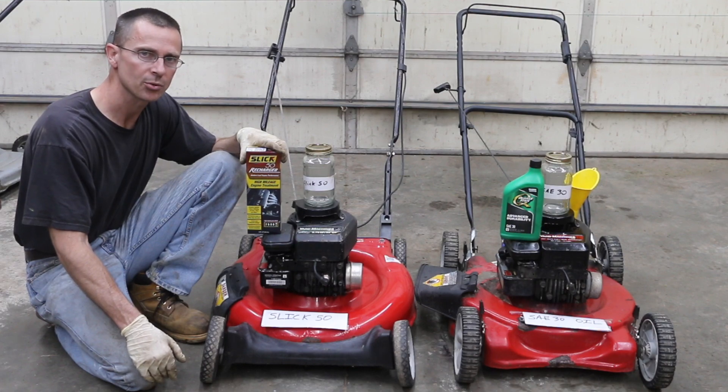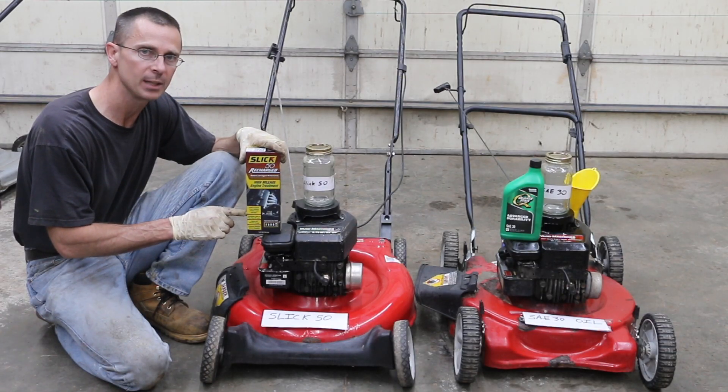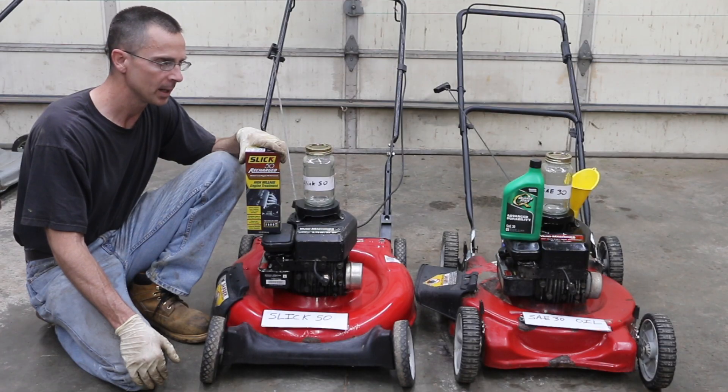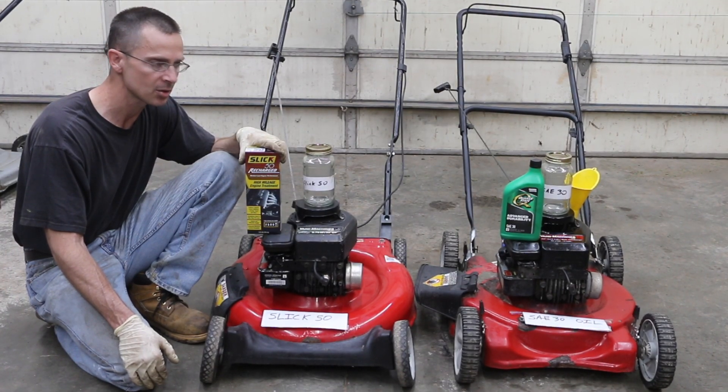The test I'm about to do today is going to destroy two perfectly good engines. I'm going to run both these engines without any lubrication in the crankcase and see how long they last. In one, I'm going to pre-treat it with Slick 50. In the other, I'm just going to use 30-weight oil. Then I'm going to drain off both of the crankcases and run these engines totally dry to see which one lasts.